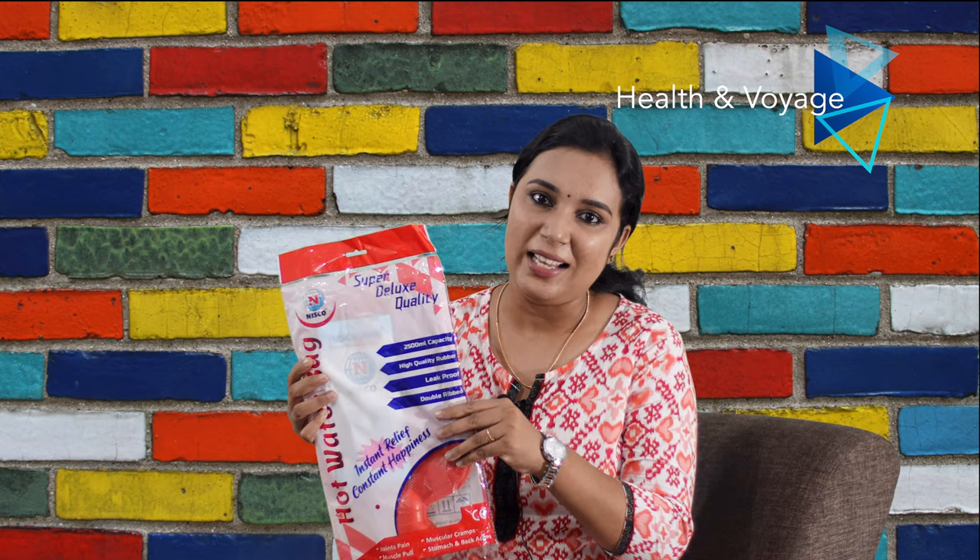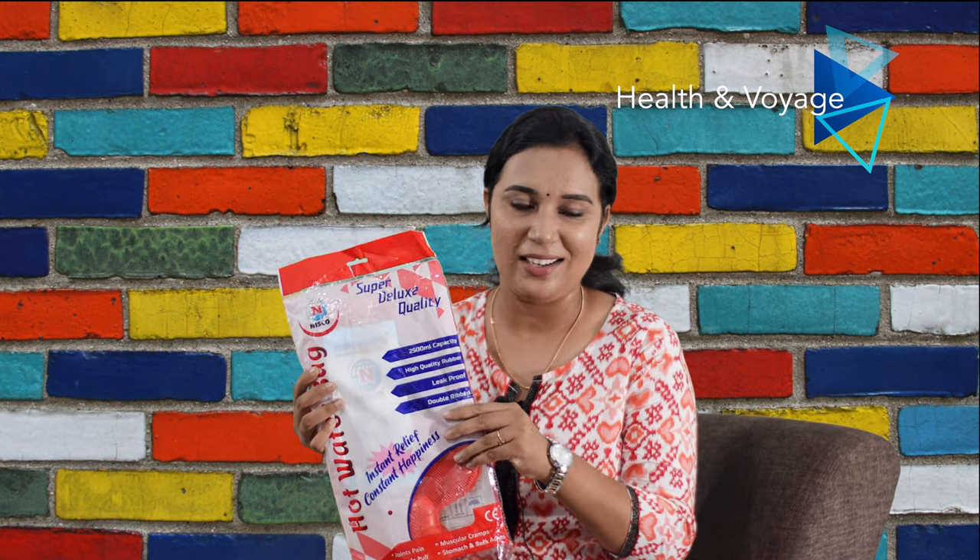This product is called the Hot Water Bag by Nisko — Niskomed.com. It's not only available as a hot water bag; it's available for many medical equipment and devices. It's available for the company and its production units. If you want to review this hot water bag, I'll cover it in detail.